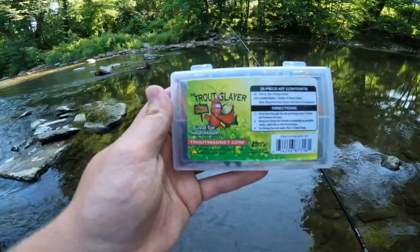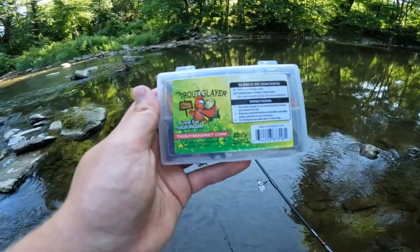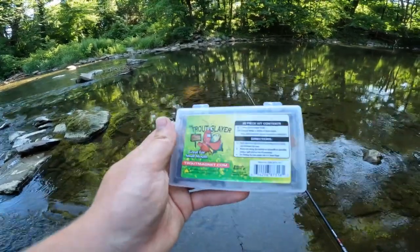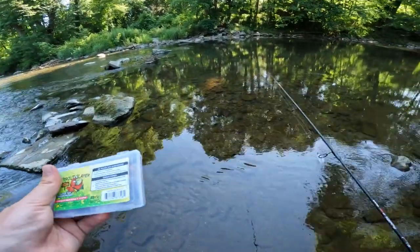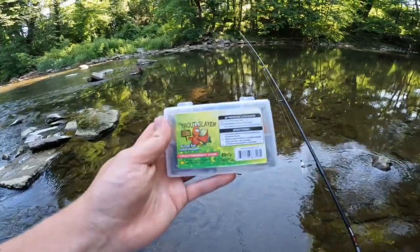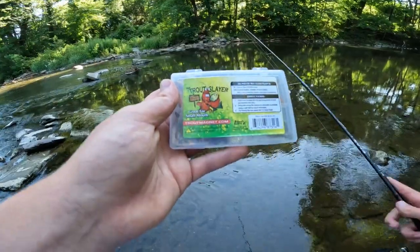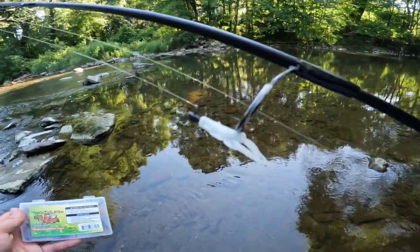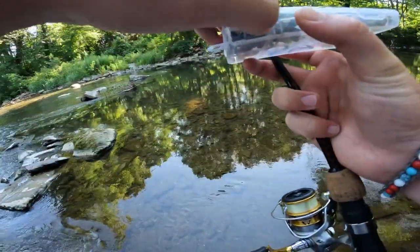I've caught a number of trout on them, but we're not going to be after trout specifically today. This is the 4th of July — the trout are most likely not too active at the moment, at least in this particular creek. It's not a very cold stream, it's not spring fed at all. The challenge is we're going to be trying to catch at least two fish on each of the colors in this little pack. I got the white one tied on right now, and it's about 8:30 or so.